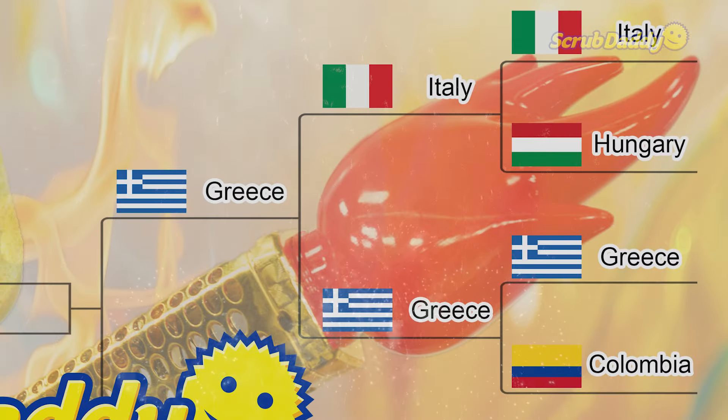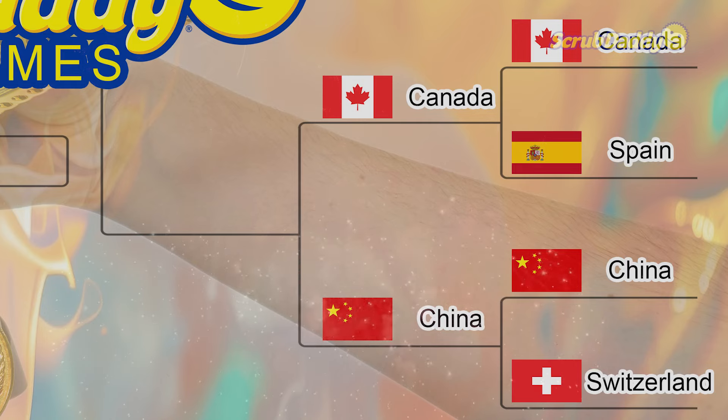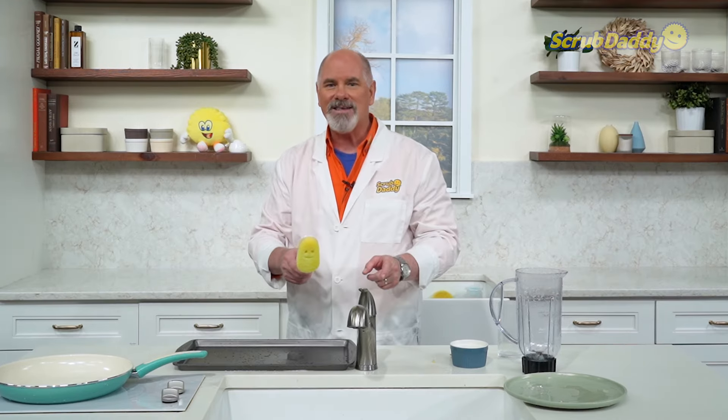Greece is our winner by one second — oh, that was a close one, but Greece did it! They'll be moving into the semifinals against China or Canada, and that matchup will be coming up in our next episode.